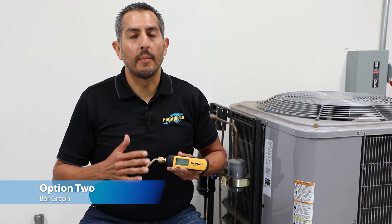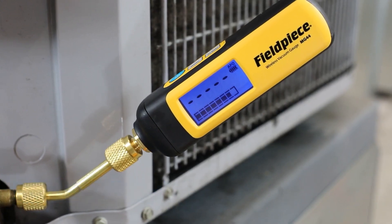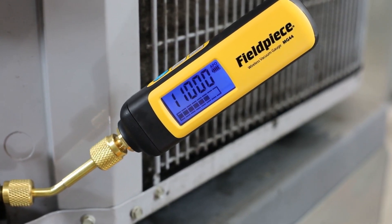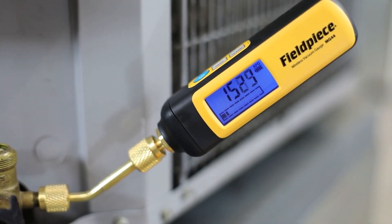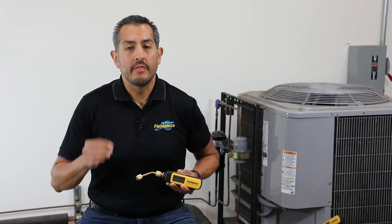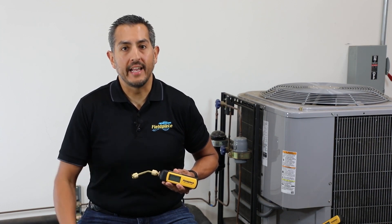The second way to monitor the progress of your vacuum is by using the bar graph. The bar graph is a graphical representation of your entire vacuum from atmospheric pressure — indicated by full bars — down to deep vacuum, indicated by one or zero bars. This is important because it gives the technician more visibility that their evacuation is still progressing even above the displayable range of the gauge.